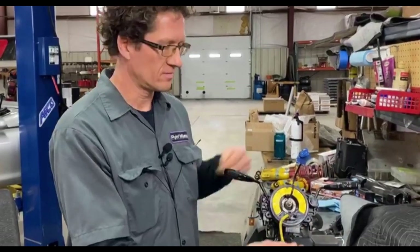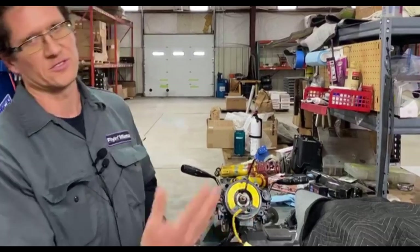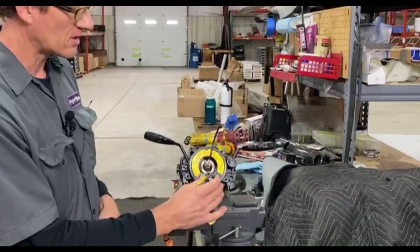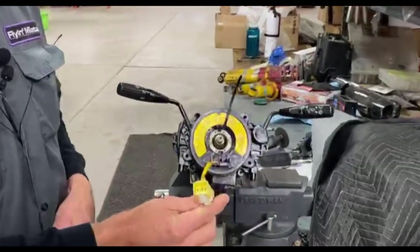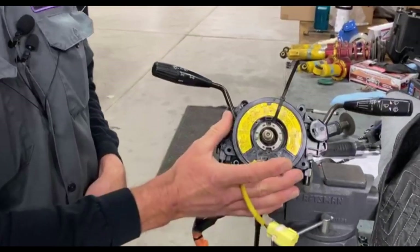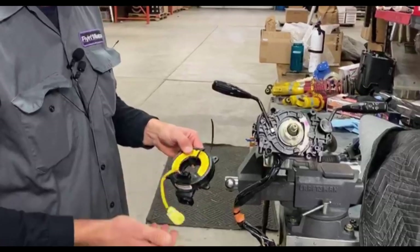Pull the airbag off, undo some connectors, and you should see this part. Remove the steering wheel and you should see this. This is your clock spring for a race car. We don't need this anymore because this is for airbags, and we don't run airbags in race cars. So this can go away — sell it to a buddy because theirs might have both.